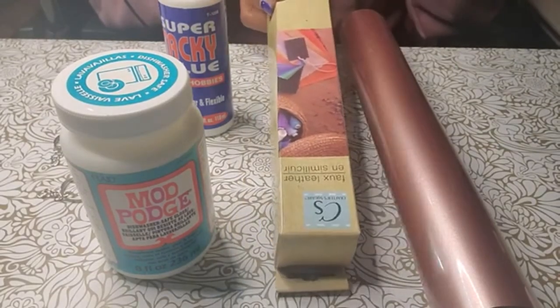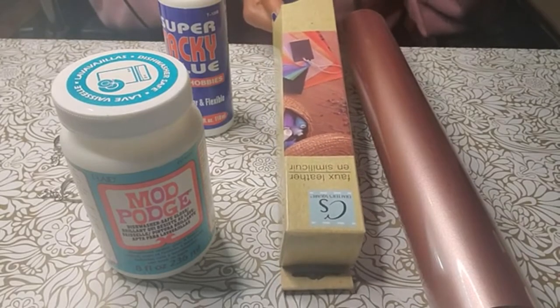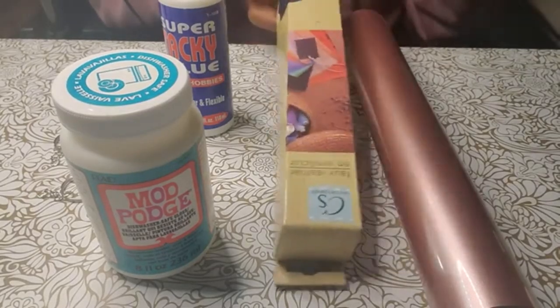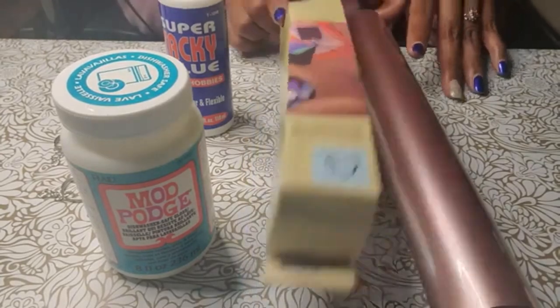They do sell it on their website but I believe you have to buy a large quantity — like 24. So just check your website, check your stores for the Dollar Tree, or the $1.25 tree now, and purchase the faux leather because that's what I'll be using for this project.